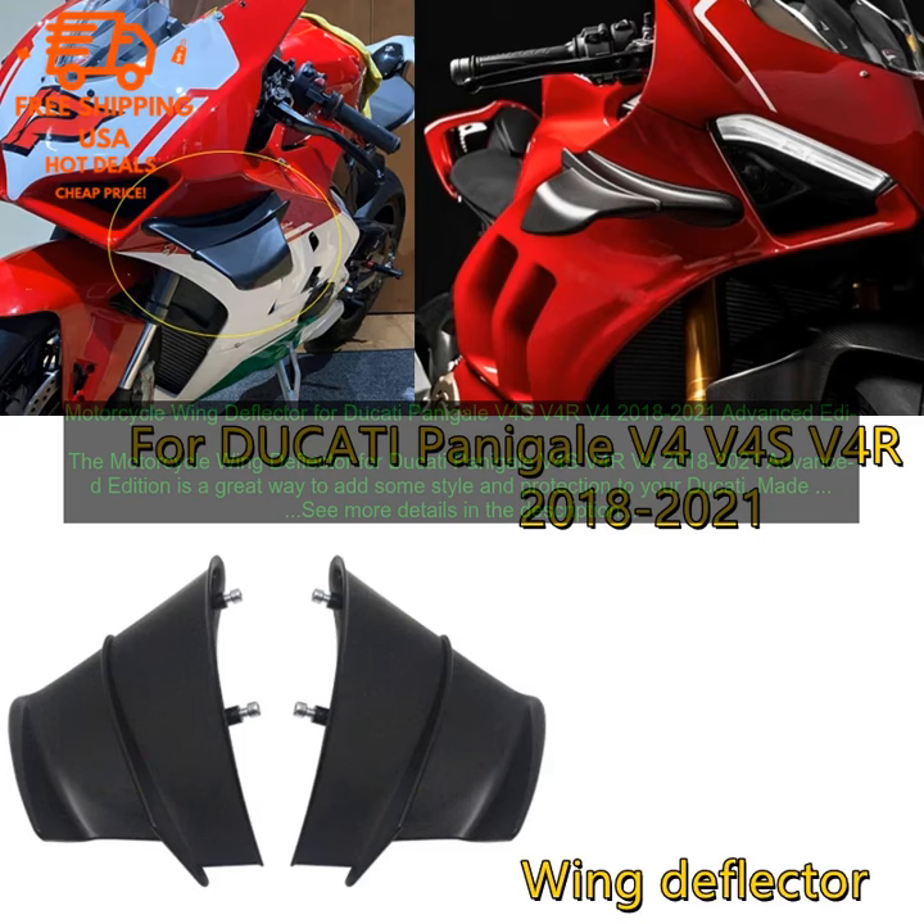Made from high-quality ABS plastic, this deflector is durable and will resist scratches and fading. It features a sleek design that will complement the look of your bike, and it also helps to deflect wind and rain away from the rider.